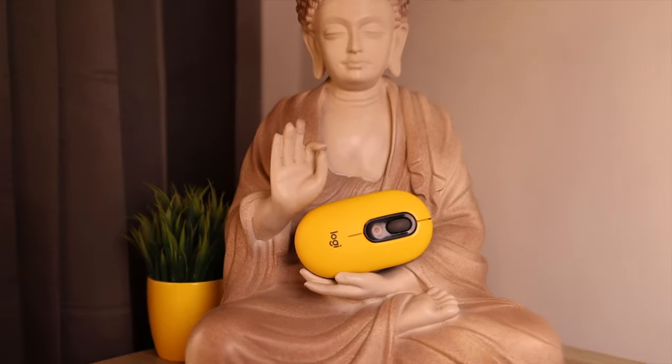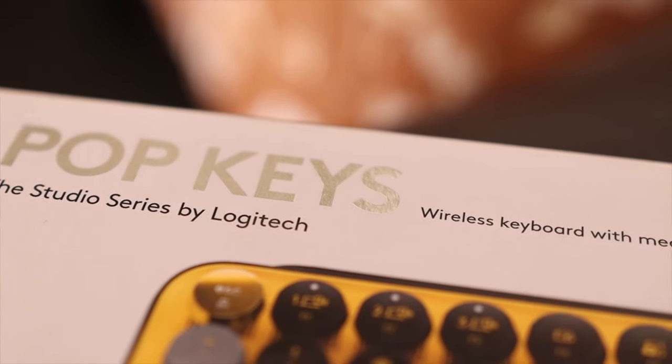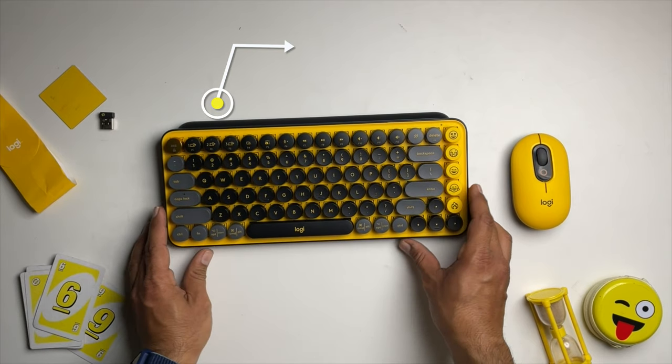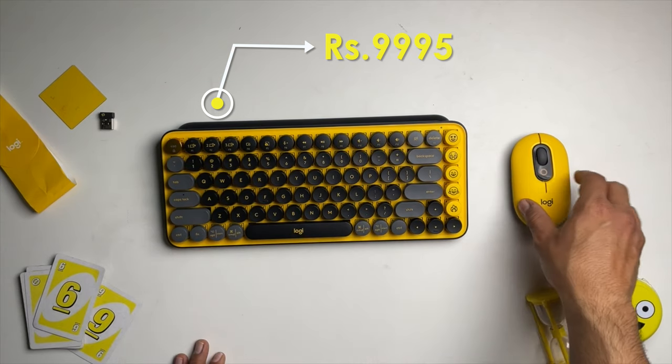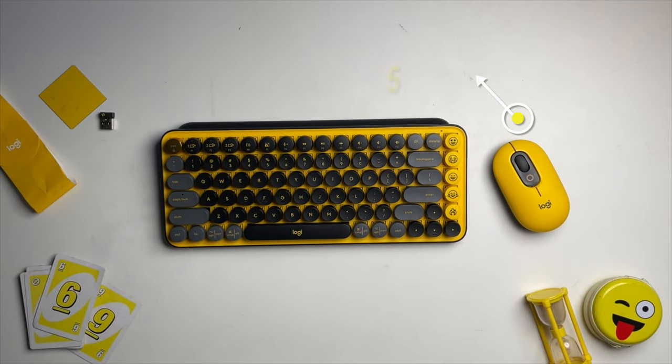This keyboard and mouse are Logitech's Studio Series products, which has a lot of premium product lines. That's why I'll tell the price first — 9,995, almost 10,000 rupees for this Pop keyboard, and 2,995, almost 3,000 rupees for this Pop mouse. Logitech always makes great quality products, no doubt. But with these two products, you have to pay a little premium for their looks and aesthetics.